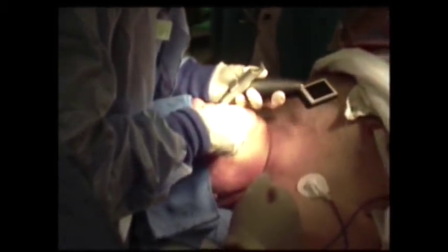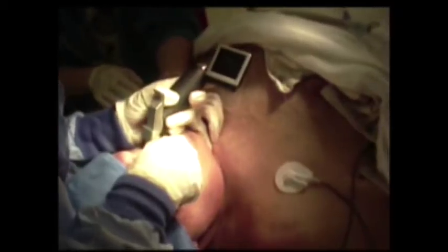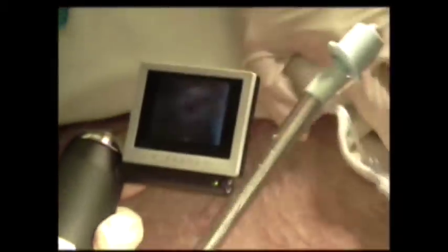Do you have it on? Yeah, okay, here we go. There we are — got the cords. There we are. Look at that — great picture. The image quality on the LCD display is clearly visible during the live intubation.